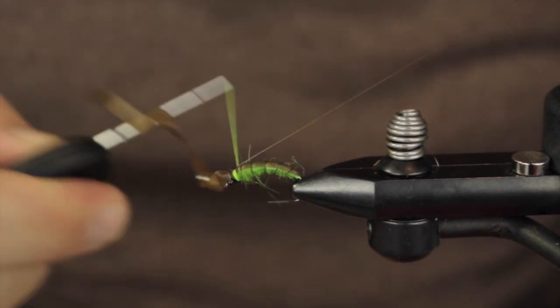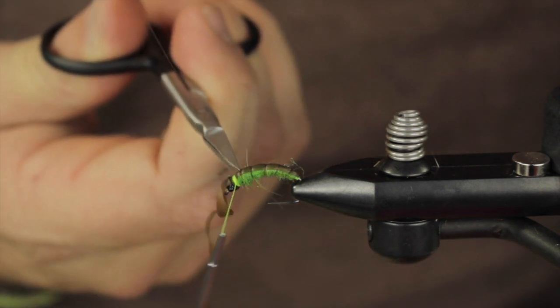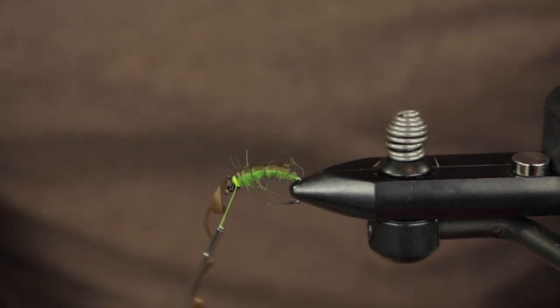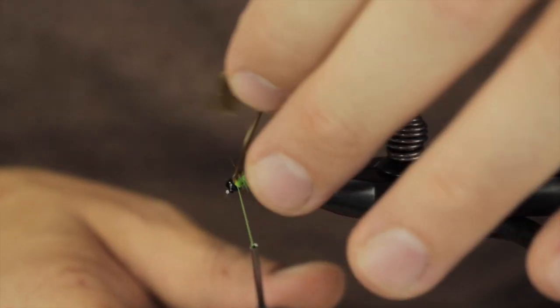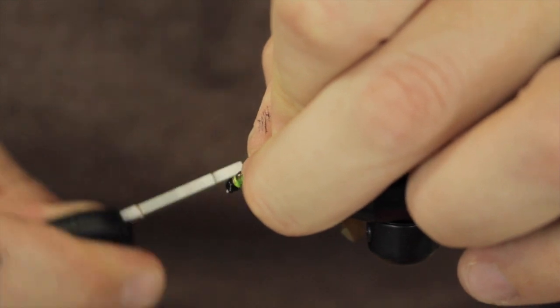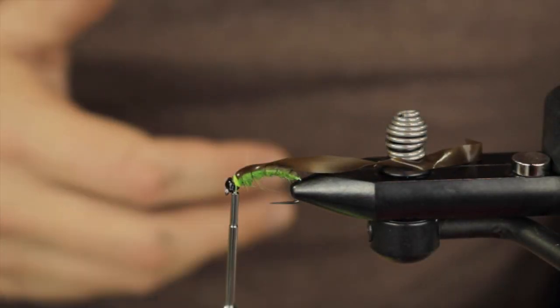I just fold that over once and then tie it in again — I do that for security purposes, making sure that this is very secure. And last but not least we are going to tie this little tiny Czech nymph bump back, this little guy over, because we are going to make it like a wing case almost, if you would.